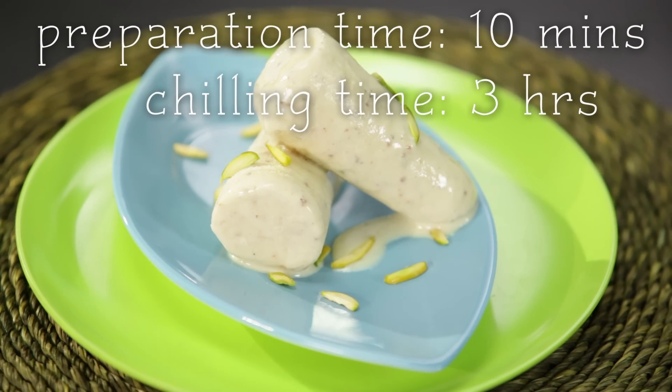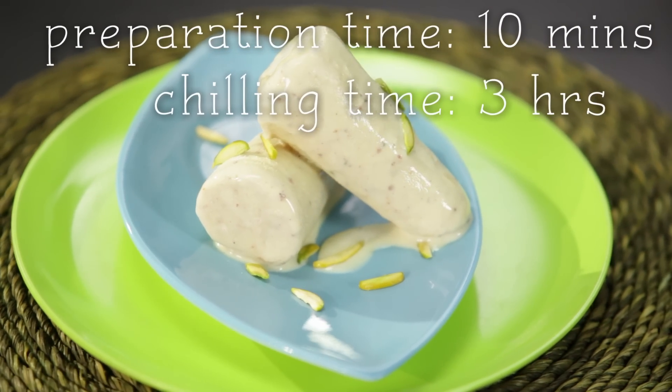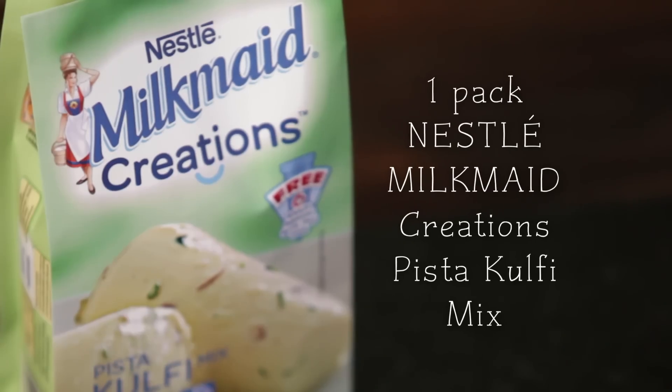The Milkmaid Creations Pista Kulfi Mix. For this I need 3.5 cups of milk and a packet of the mix.